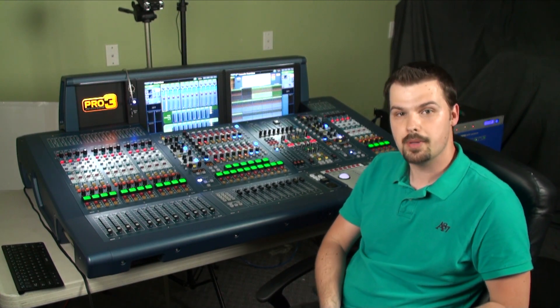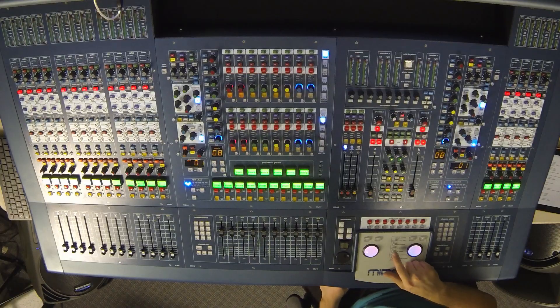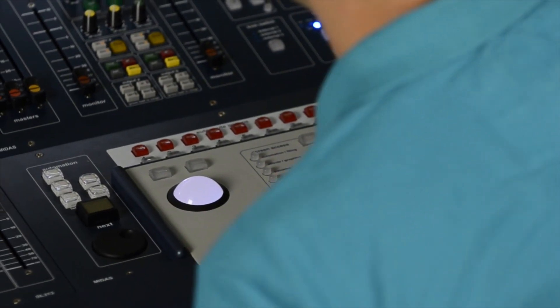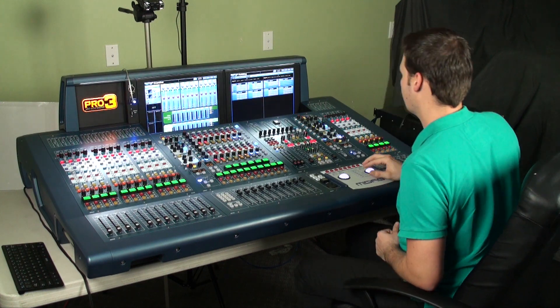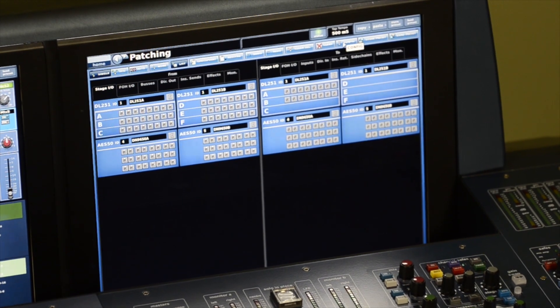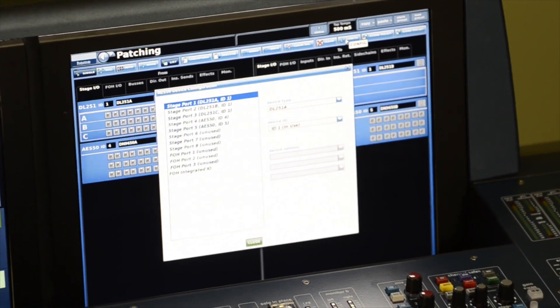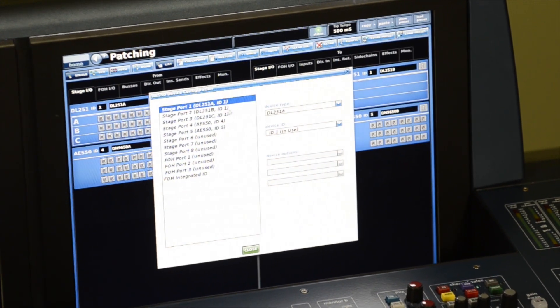Now that our components are plugged in, let's get them configured in the patching screen. I'm going to press the patching button on the screen access area near the mouse pointers, which takes me to my ins and outs — this is the patching screen. I'll move my mouse to the top where there's a config button and click on that.